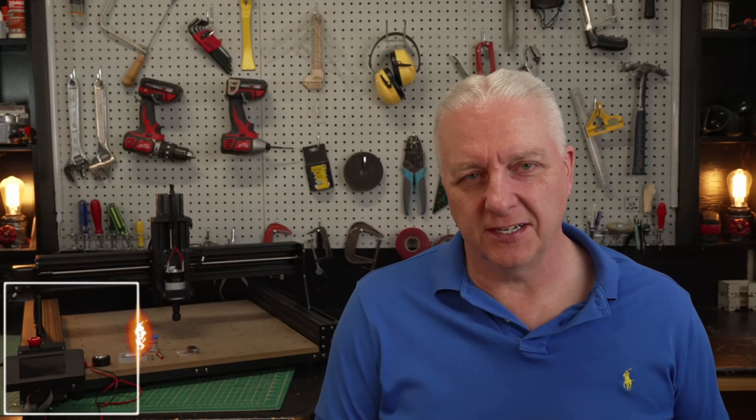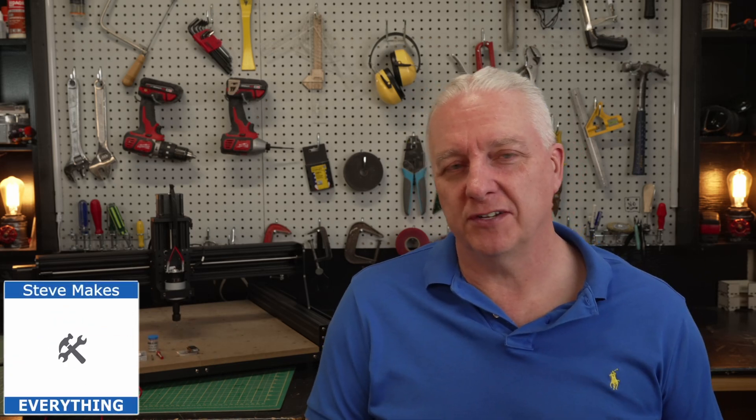Hey, it's Steve here and welcome back. We're going to talk about this TwoTrees TTC450, and the reason is because even if you have a diode laser or a CO2 laser today, at some point you're going to want a CNC machine, trust me.